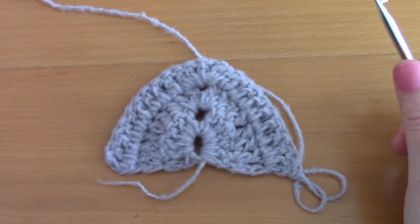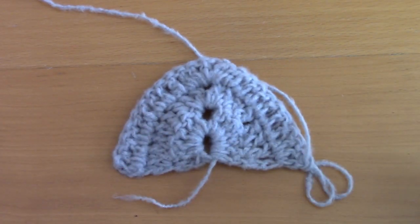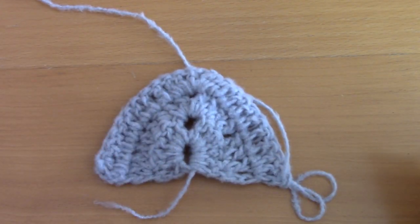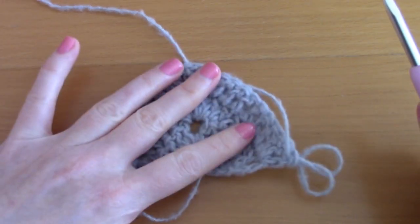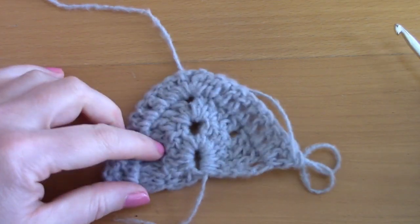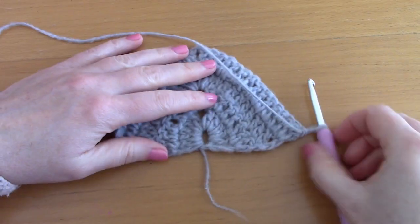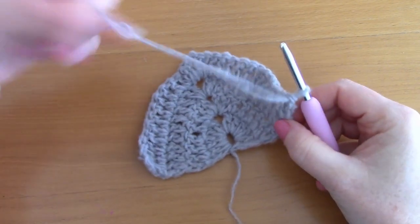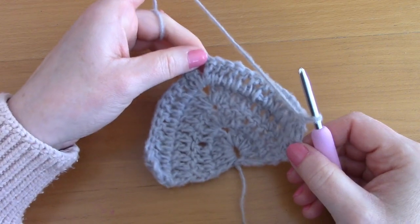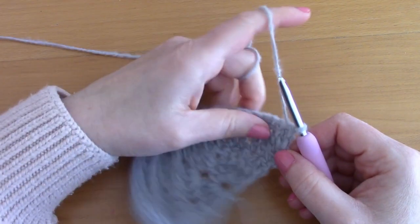You will have 38 rows in total. Repeat row 2 for all 38 rows, then I'll show you how to finish off this shawl with the beautiful V stitch border. For the purpose of this video I have a much smaller sample, but the principle is exactly the same. After your 38 rows, you'll work the border.